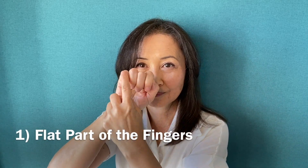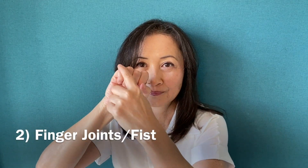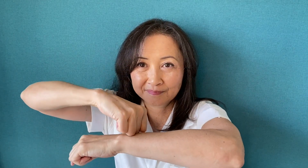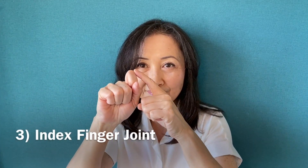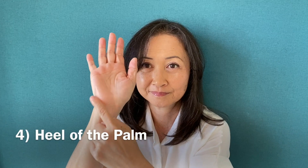1. Flat part of the fingers — good for gliding with a lubricant. 2. Finger joints or fist — good for gliding with a lubricant with more pressure, or pressing. 3. Index finger joint — good for pressing acupressure points and other parts. 4. Heel of the palm — good for gliding with a lubricant or pressing.